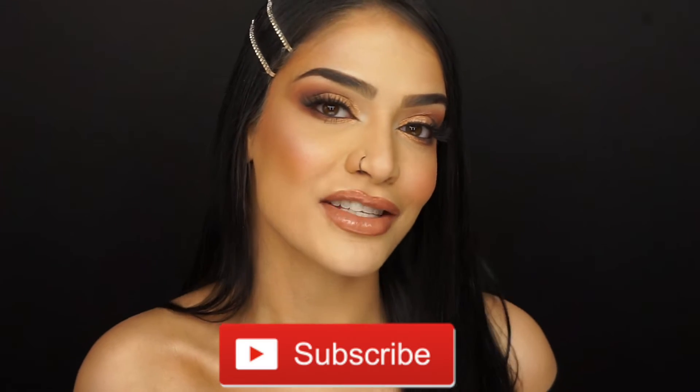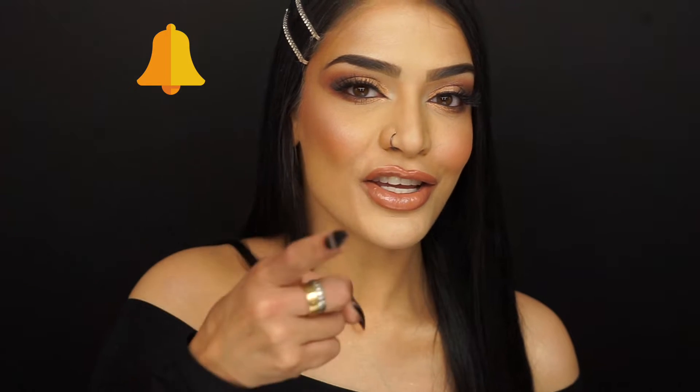I did my neck, my chest, my decolletage area, my face of course, and everything just balances out and looks great. If you want to learn how to get this look, please stay tuned. But before we get started, please don't forget to subscribe to my channel and turn on the bell notifications so you're notified every time I upload a new video. And without further ado, let's jump right into this video.